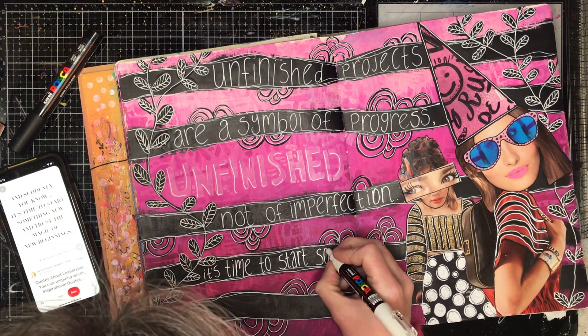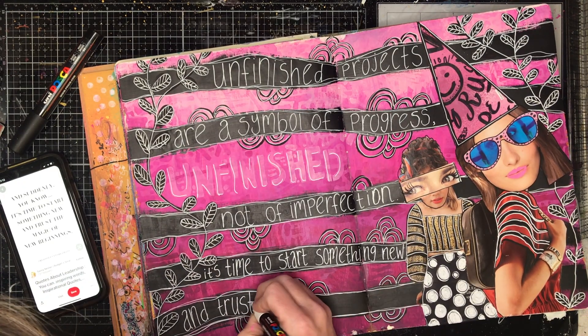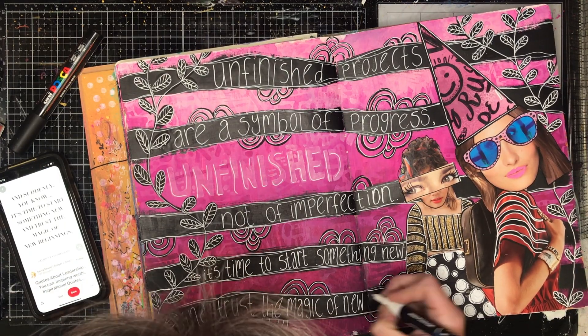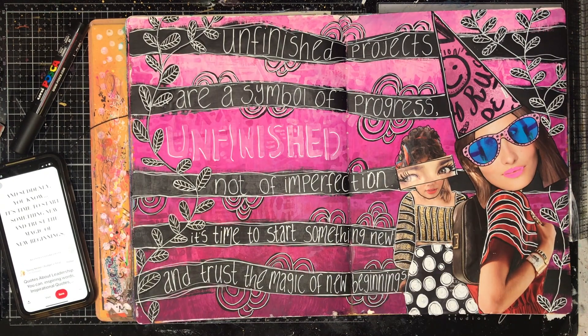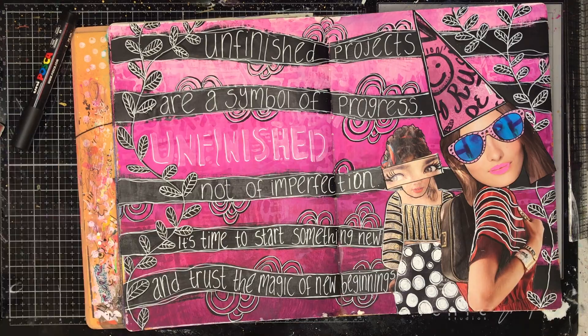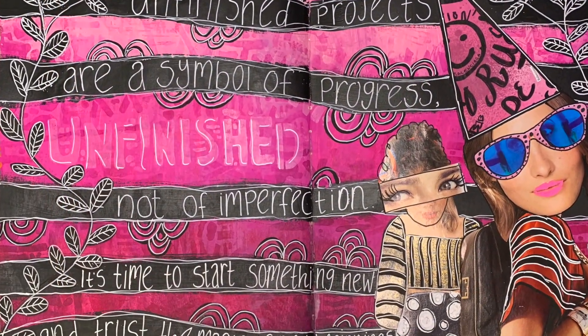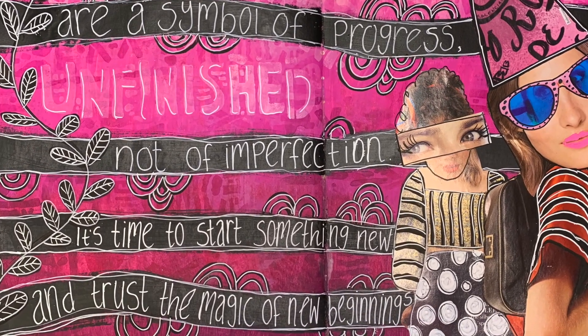I thought this one fitted in perfectly with this page: 'Unfinished projects are a symbol of progress, not of imperfection. It's time to start something new and trust the magic of a new beginning.' Which I really loved — because this was an unfinished project, sitting there until I came across Megan's amazing artwork to show me what it could look like.